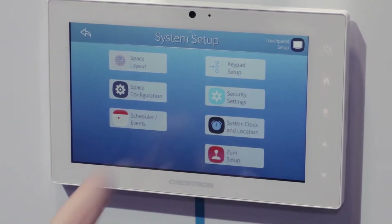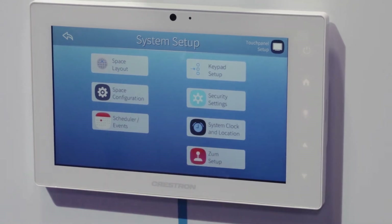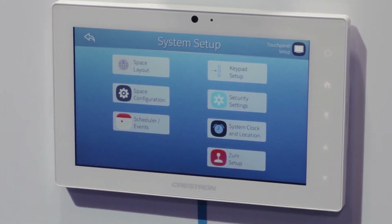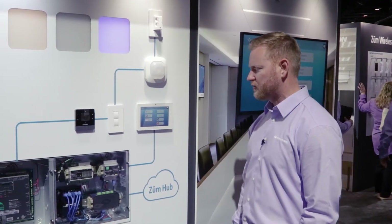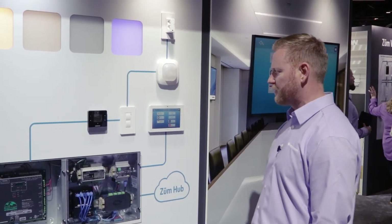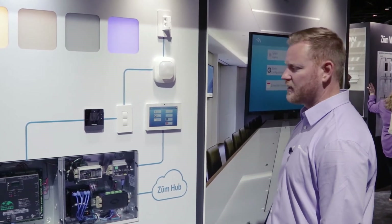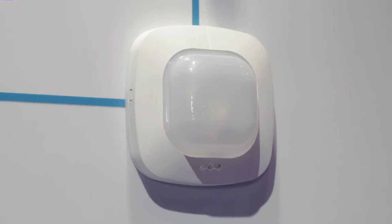I can also handle keypad configuration, adjust my security settings, manage system functions, and connect to a network. The connection of the Crestron touch panel to the GLPAC is achieved through an Ethernet data drop, allowing for simple programming and scheduling of time clock events and fine-tuning of my space.